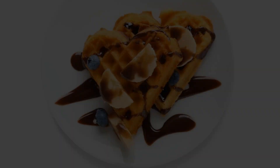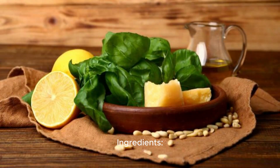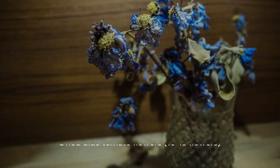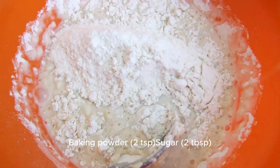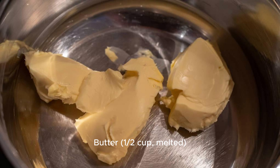Blue Ternate Waffles: a fun and colorful breakfast option. Ingredients: dried Blue Ternate flowers, 10–15 flowers; hot water, 1 cup; flour, 2 cups; baking powder, 2 tsp; sugar, 2 tbsp; salt, 1½ tsp; milk, 1¾ cups; butter, ½ cup.